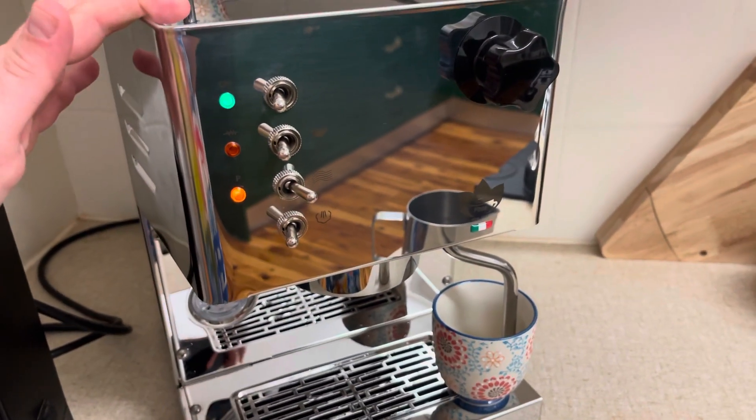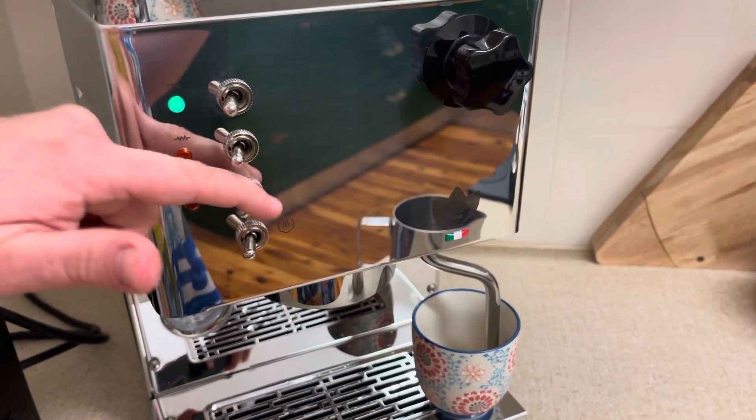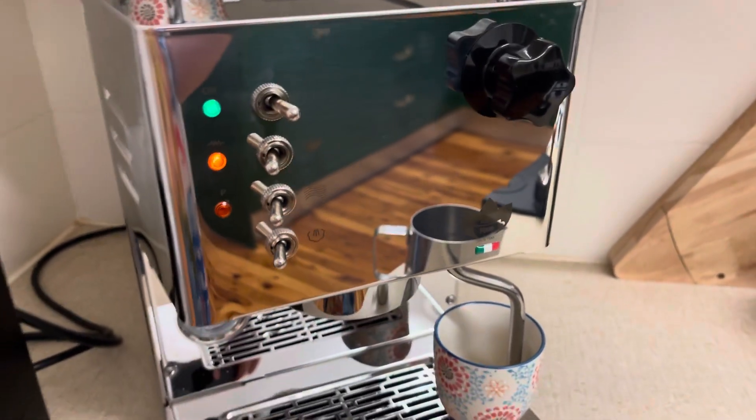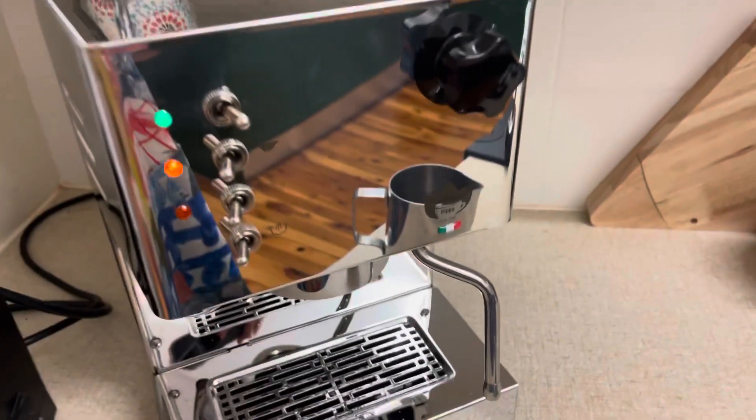What I've added in recently is to turn on the hot water switch, which you can see there. The steam knob is off, I've turned the hot water switch on, and just make sure that the boiler's filled. Now I push it over to the main switch setting two to start heating up that boiler.